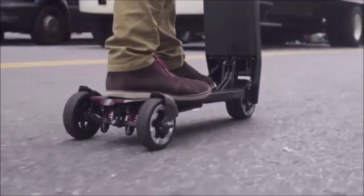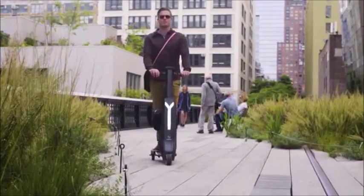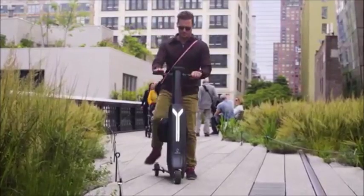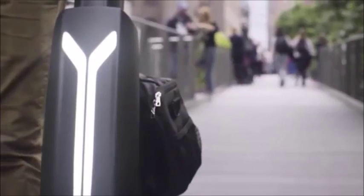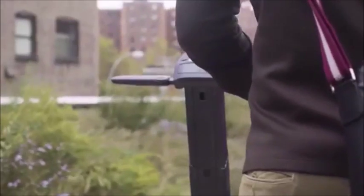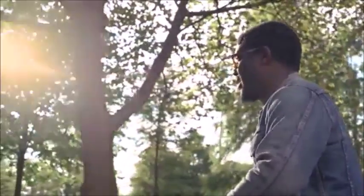No other scooter on the market has intelligent safety software that automatically shuts off battery power if there is ever a problem. The ViaMotorGo has been designed from the ground up by an experienced team of engineers and designers who know how to take a product from napkin to market, hitting all delivery milestones along the way.